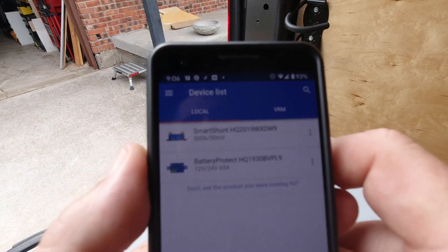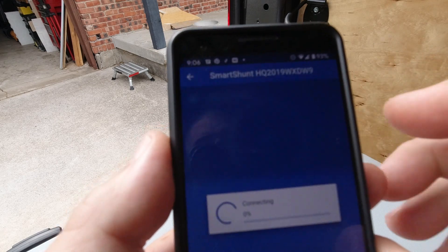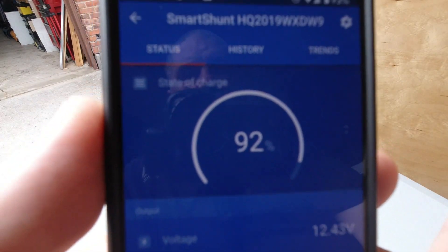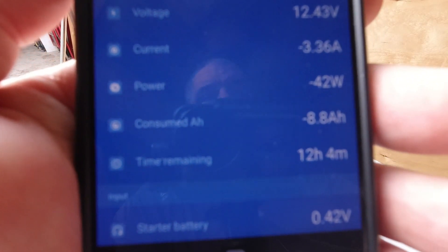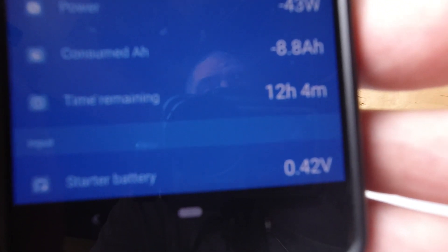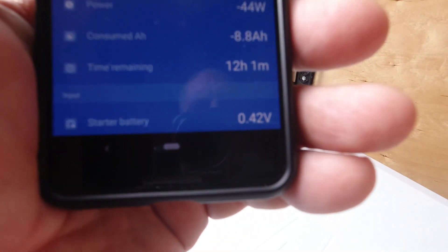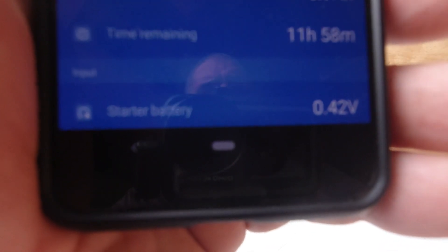Let's take a look at how the app works for the Victron unit. Start it up, you get a little intro, and then it sees what devices it recognizes - in this case we've got the Battery Protect down below and the Smart Shunt up above. Tell it to connect and it makes the connection really fast and brings up a whole bunch of information. First it gives you a general percentage of charge, the voltage of the battery, and current going in and out. At this point we've got 3.3 amps going out - basically the refrigerator is running - that translates to 42 watt-hours. It tells us how much total amp-hours have been consumed and gives an estimate of how much time we have left.